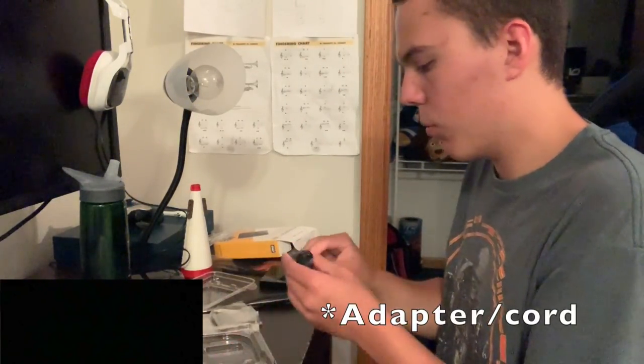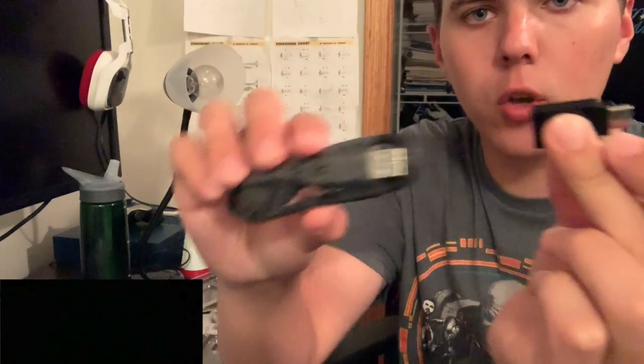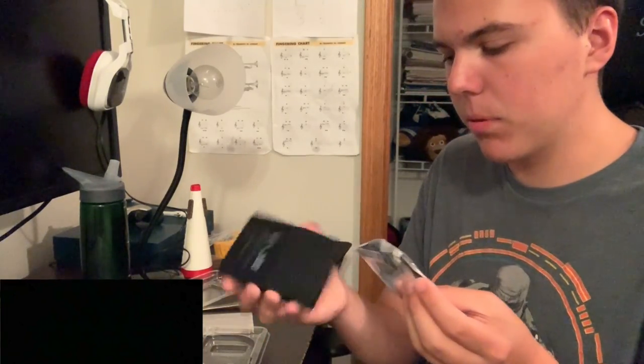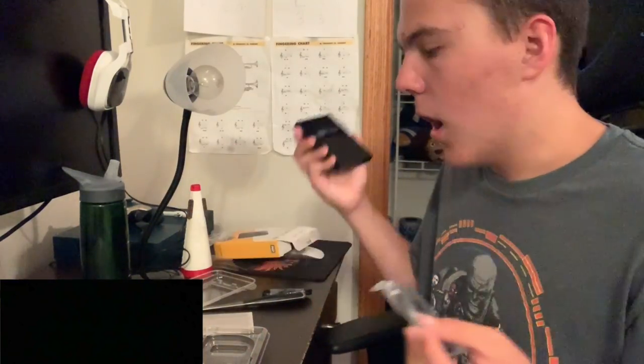Here's the USB cord that you get with this thing. This is a USB cable — in case if the computer you have only has USB Type-C, and you have an adapter, this would go first to the computer and then you plug it in. It's really nice that they give you a USB port in case you don't have an adapter. I think I'll plug one part into the hard drive and the other part into my computer and go from there.